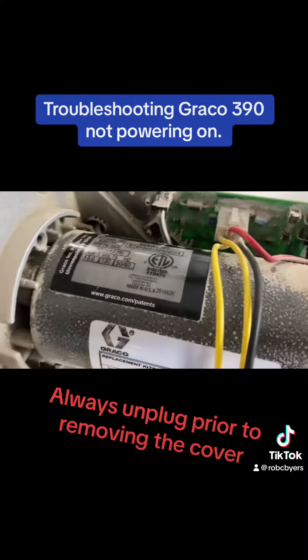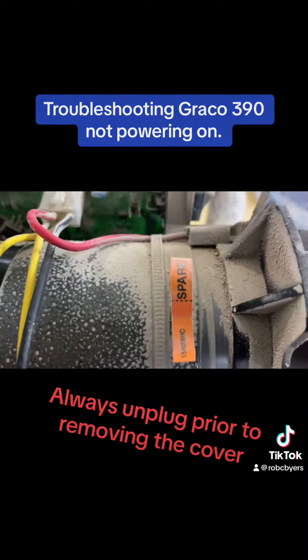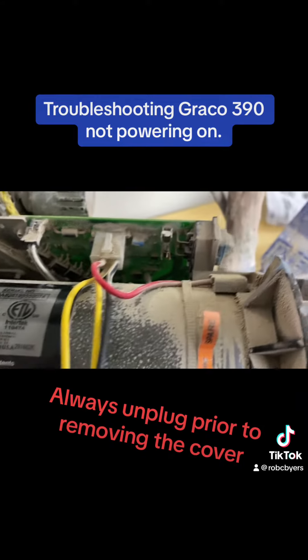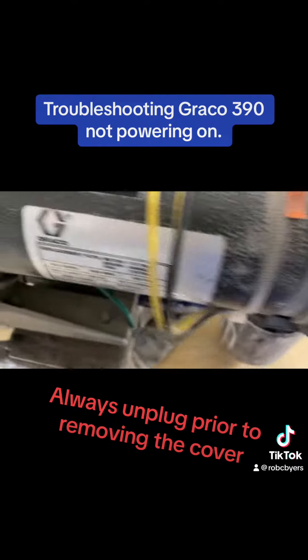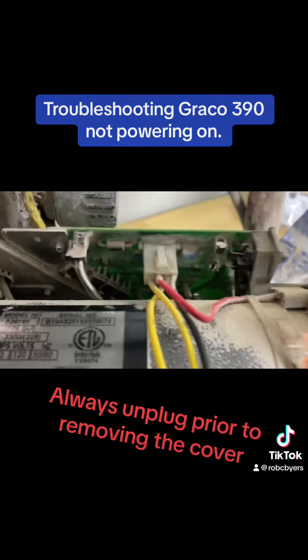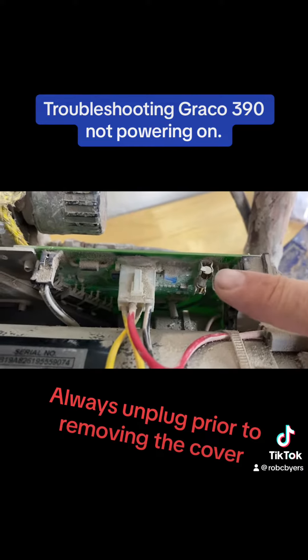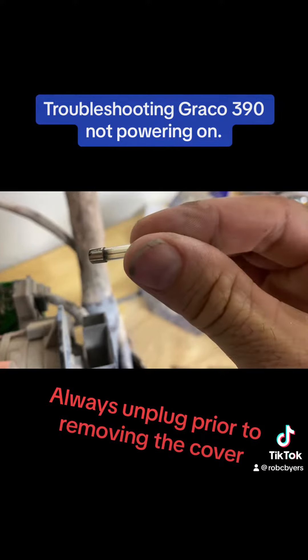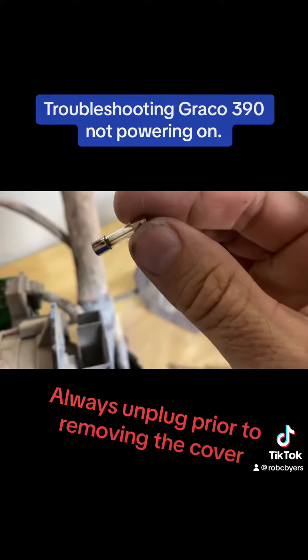Now inside here we'll look for the fuse, which is a glass fuse. This motor has a replacement fuse that comes with it, so if it hasn't already been used it should be right there — it says 'replacement fuse.' As you can see, the old fuse is black and that definitely was the culprit.